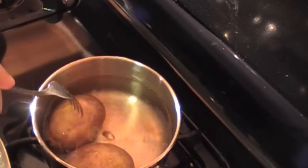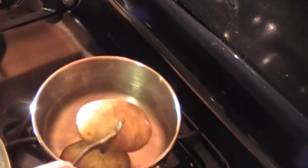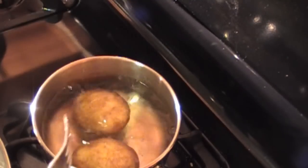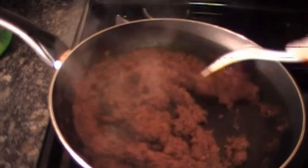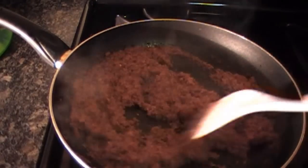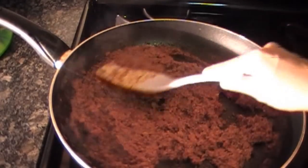Check your potatoes to see if they are fork tender, which these are. Remove from heat, peel, and dice. At the corned beef, mix around and place on low heat.